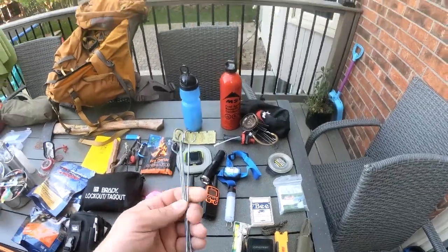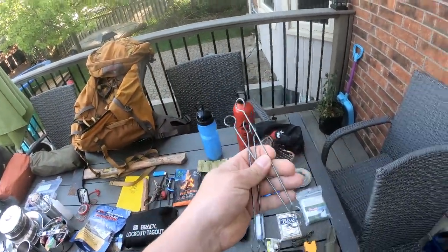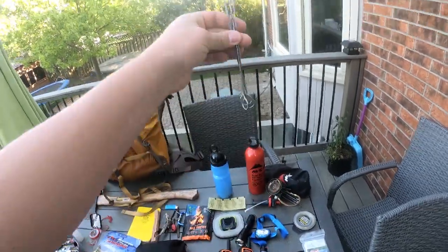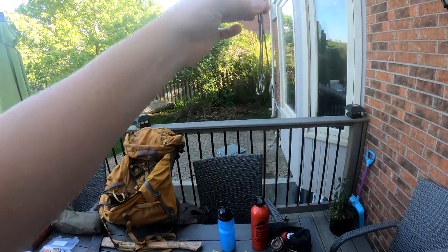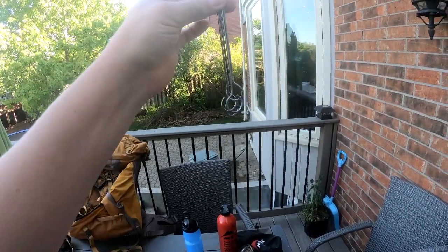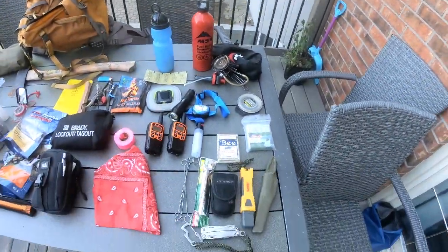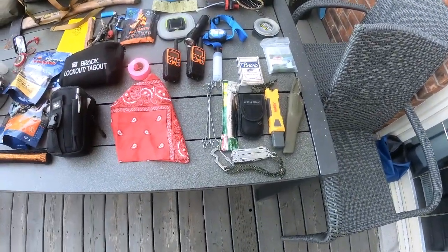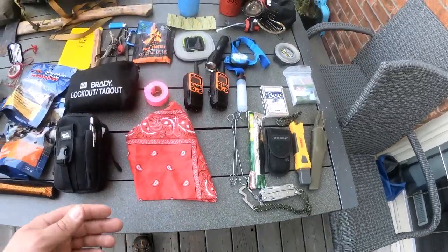Where I work at the hospital, these are hooks they use for IV bags. I figured you could use them for hanging things off a guy line, or if you have tie-offs in your tent — like my candle lantern — you could hang it off one of these hooks for easy on and off. They get thrown out anyway, so why not utilize them instead of wasting them.